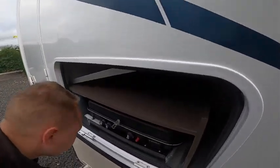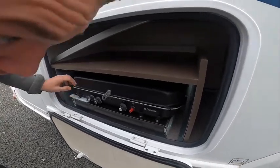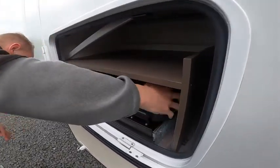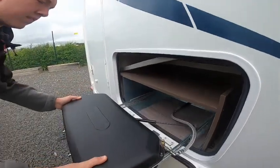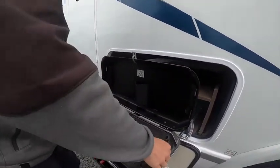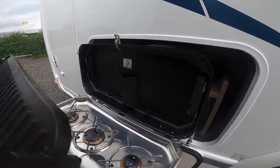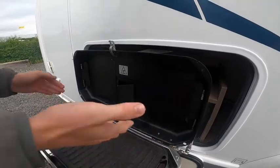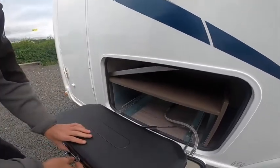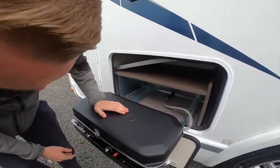We've got an EasyChef barbecue system here from Dometic. All you need to do is slide the barbecue out, and then you can use it. You've got your skillet there - lift that up and you've got three burners, so it's up to you how you use it. Always allow it to cool down sufficiently before sliding it back into the vehicle.